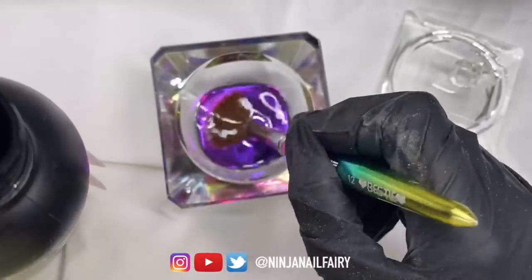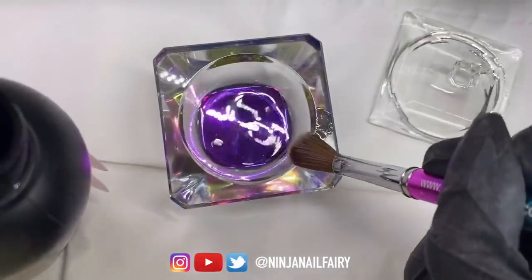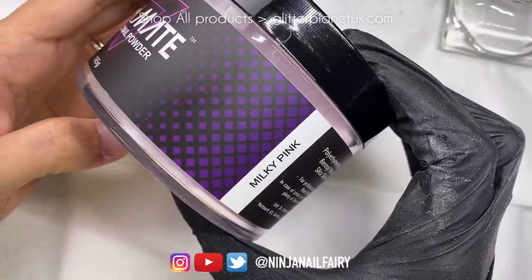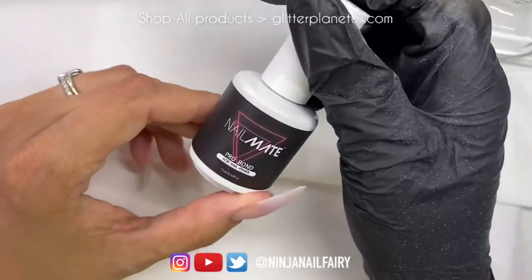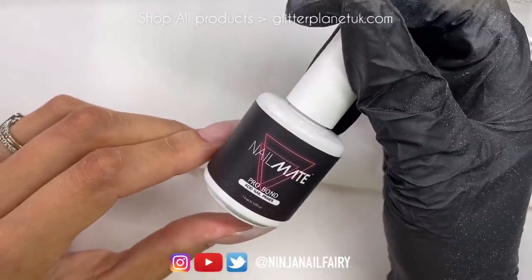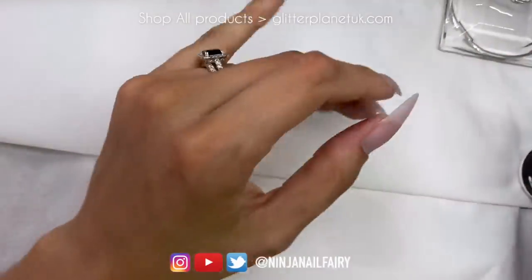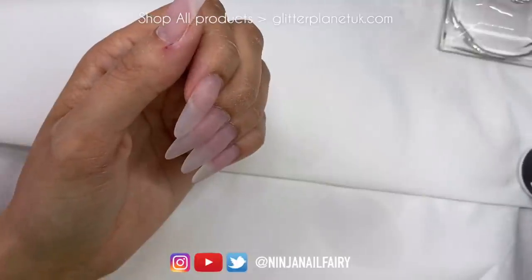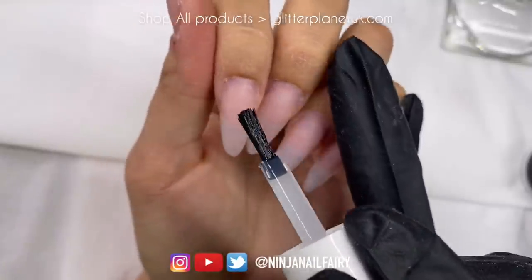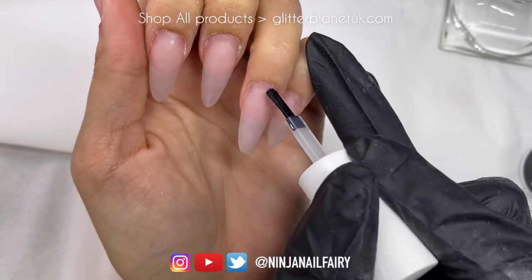I'm tipping my Premium Adhesive Monomer into my dish and then burping my brush, fanning it out, making sure to get rid of any air bubbles so it's ready to go. I'm going to be using the Nailmate Core powder in the shade Milky Pink — these are our new 165 gram jars which I'll be adding to the website soon. I'm coming in with the primer, also from my website, taking off the excess product and then applying it to the natural nail only. You do not want to get primer or any liquids on your skin — keep it to the natural nail.